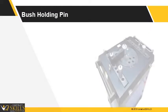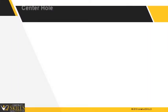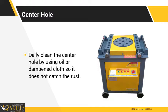Ensure that you clean the bush holding pin every day and remove it after every use. Daily clean the center hole using oil or a dampened cloth. This ensures that any burr accumulated is removed and it does not catch rust.